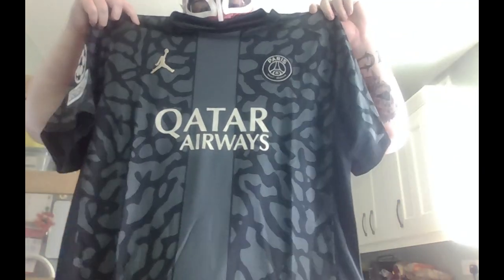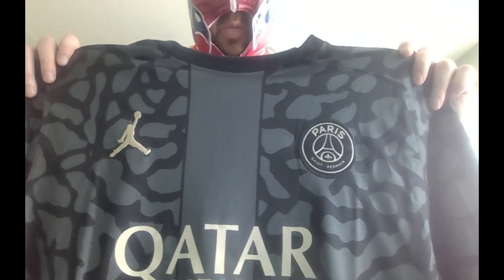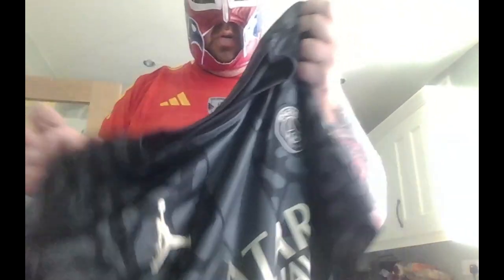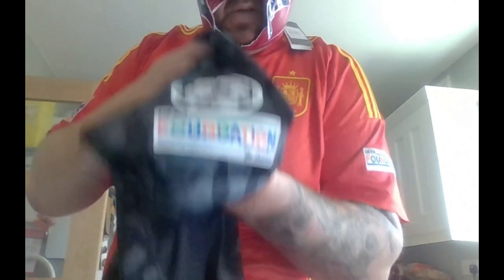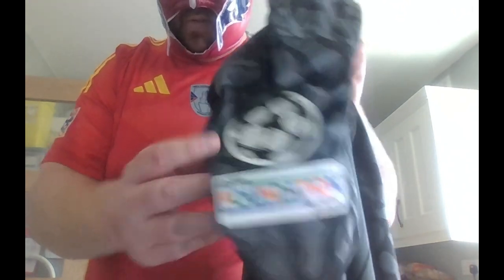Right, so here's the next shirt — it's a PSG Jordan shirt. I love that pattern, so cool. I do like PSG shirts, I'm going to start getting a few more of these. I wanted to get the home shirt, but this company didn't have any home shirts at the moment so I'm going to have to wait for that. I love anything with Air Jordan — I'm more of an old school Adidas kid but I do like Jordan more than Nike stuff in general. That's the back, and then on the sleeves — because I've got badges — I don't know how good these will stay on the shirt when I wash it, but if I wash it inside out it shouldn't be an issue. You've got the big Champions League football badge there. Took me a while to get the angle right, but there you go — and then you've got the UEFA Foundation for Children badge again.